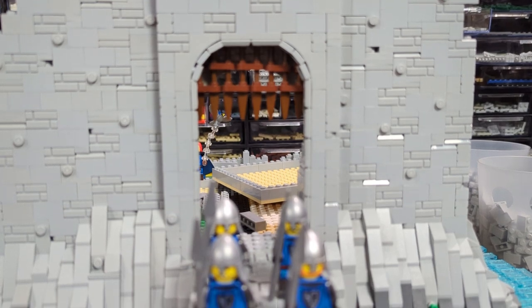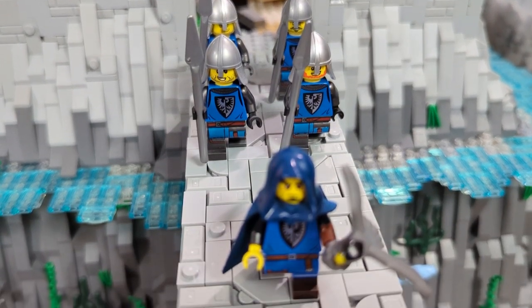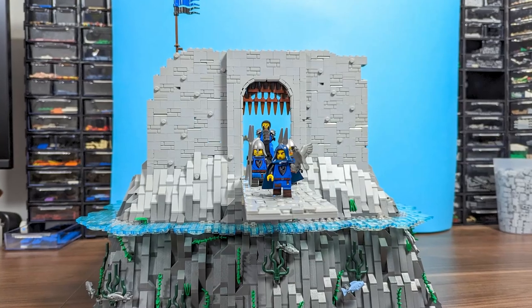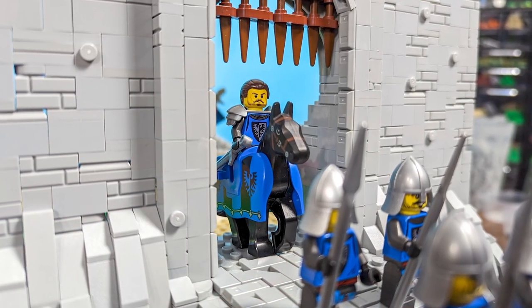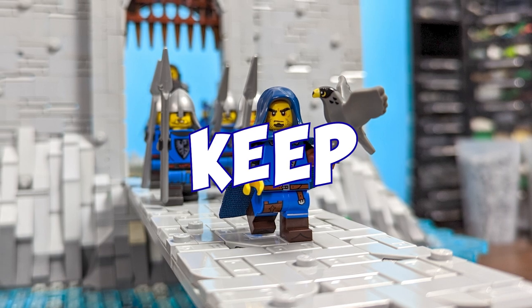What are your thoughts on the progress? Do you like how the build is looking, or would you change something? Let me know in the comments below. The series will be back in two weeks as usual with even more great progress on the MOC — thanks for watching, have a great rest of the day, and until next time, keep it bricking!